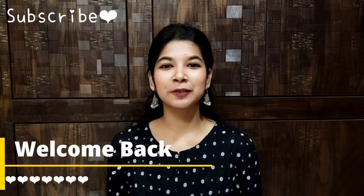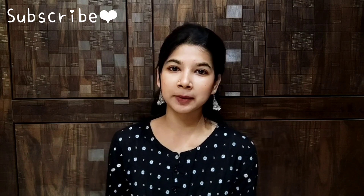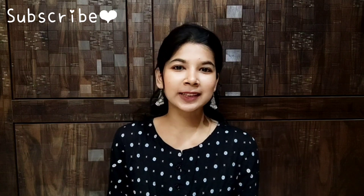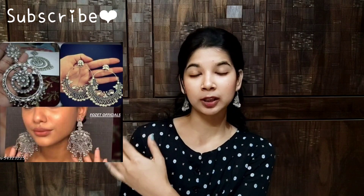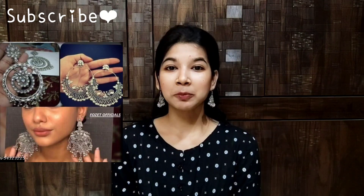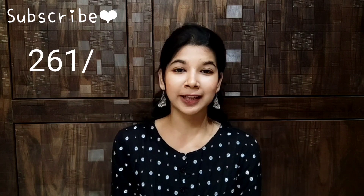In today's video, I am going to review affordable earrings which I have asked for. Let's start with this. Basically, this is a combo of 3 earrings. I am going to put a picture of which combo I am talking about. If you are talking about price, I got around $250. I will mention the exact price again.